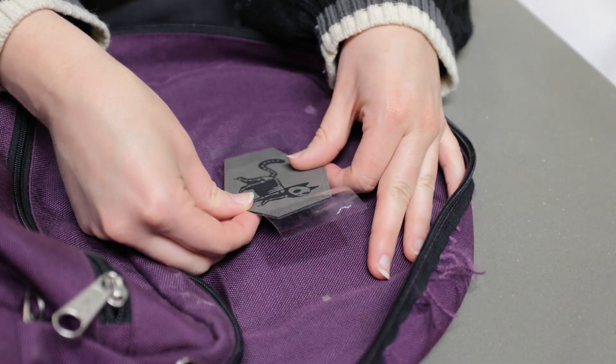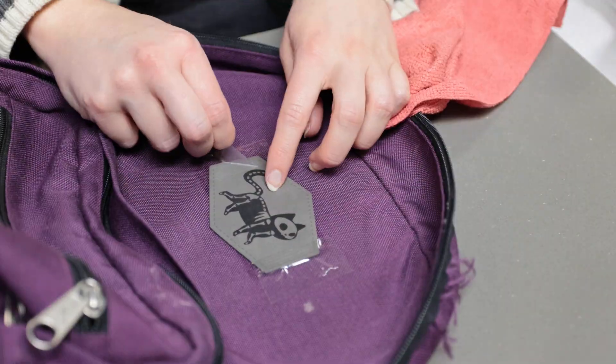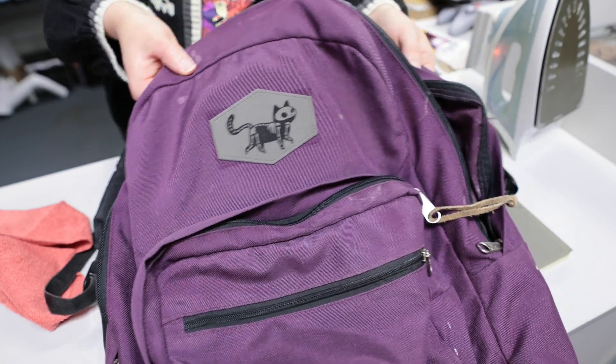And finally the backpack. I removed the stitched-on patch it came with, and then used the iron again since the backpack shape didn't fit well in the press. That worked out great again.